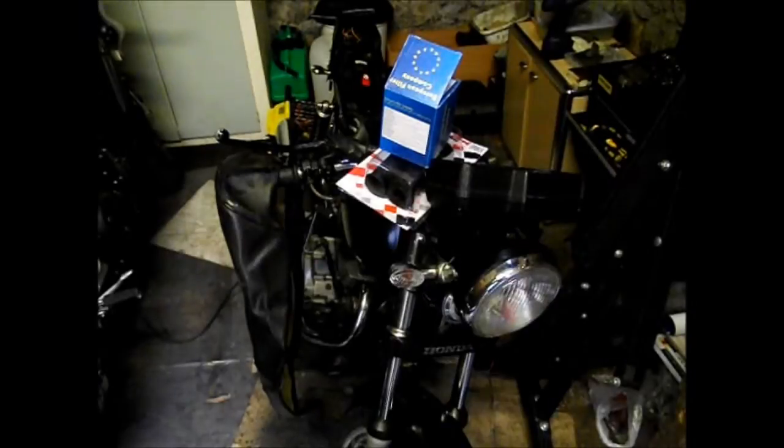Hello, welcome to part seven, I believe, of the Honda CG125 Brazil rebuild project bike. It's in phase one still, so it doesn't really matter what the term is - and that's to get it presentable, safe, maintained and ready for the MOT.